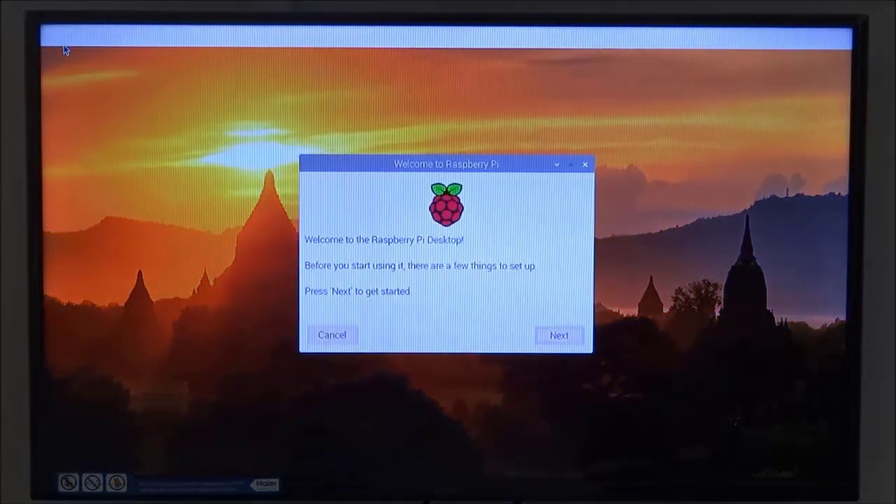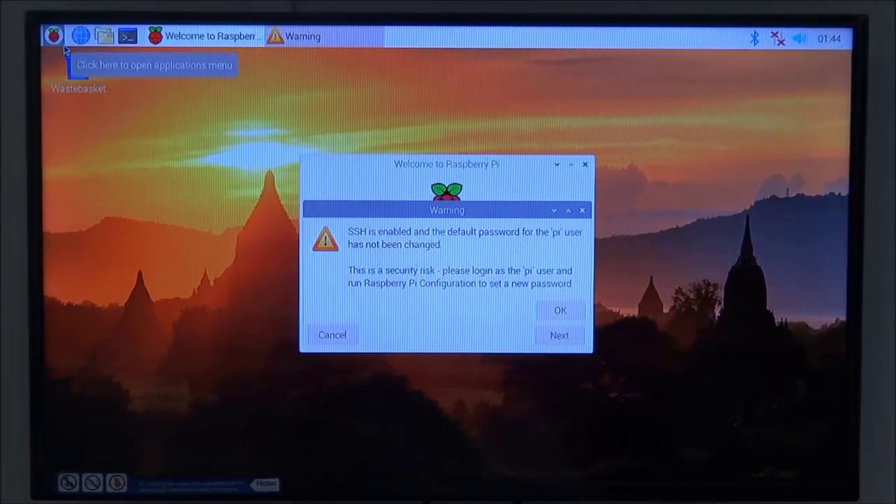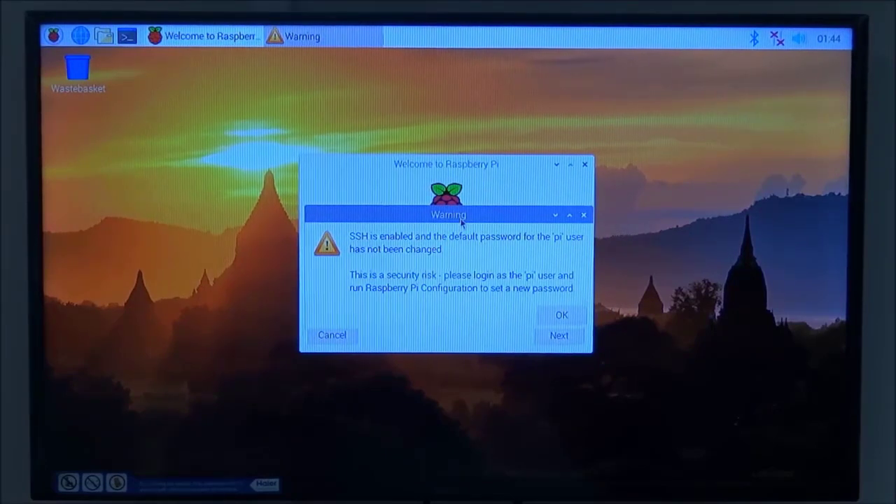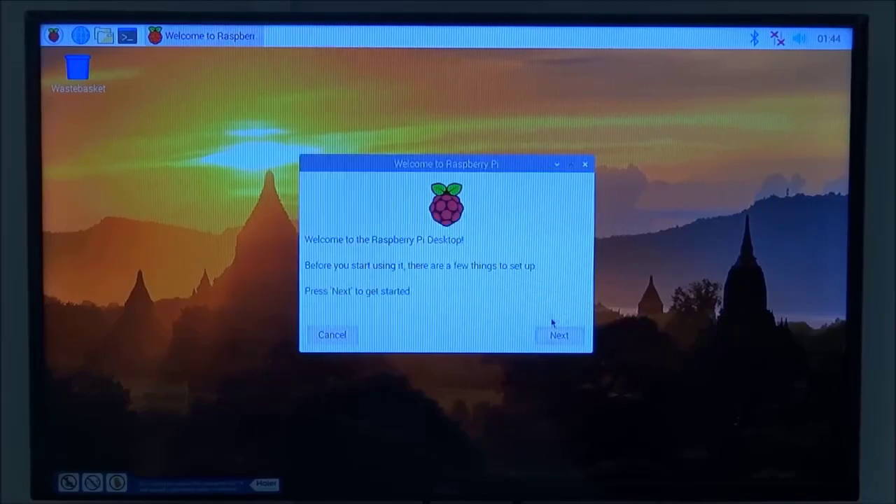It will take a few seconds before the desktop version of Raspbian loads. The desktop looks similar to Windows or Ubuntu Linux. You'll see a couple of pop-up boxes — one warning that SSH is enabled and the default password for user 'pi' has not been changed. Just click OK. Another pop-up says 'Welcome to Raspbian' — I prefer to click Cancel rather than use that dialog to configure.